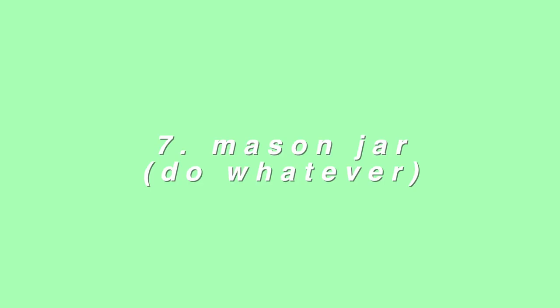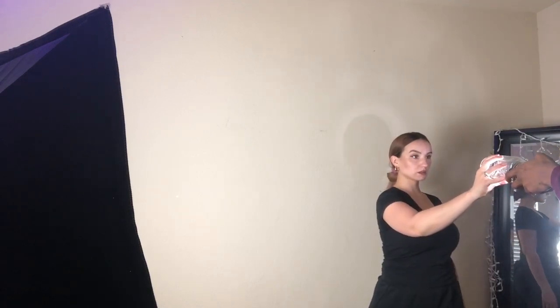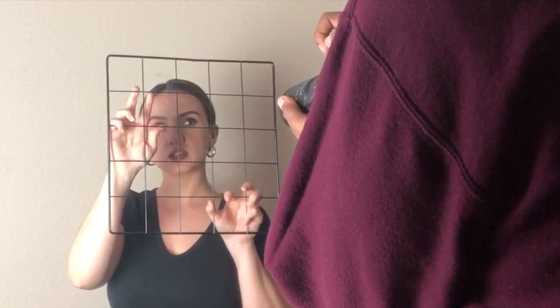Next we are getting a lovely mason jar. I have no idea what to do with it yet, but we're just going to try and incorporate it somehow. We're just grabbing random stuff now. We're going to try and use this like I'm behind a fence. Somebody save me.